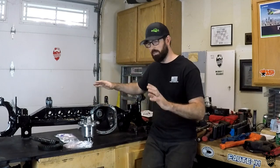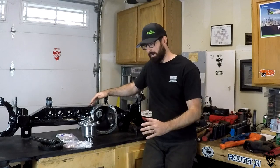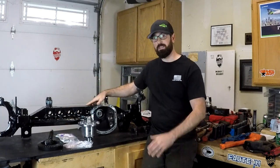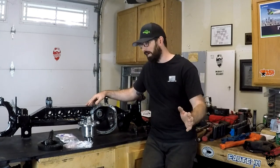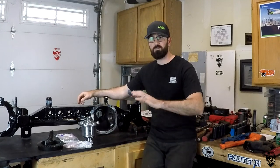Literally everything is upgraded — as beefy, as big, as strong as it can actually be. You can see this little tiny pinion, but for some reason these things are just built well and they hold up. I don't understand why, but they just do. I've broken more Dana 44 stuff than I have Dana 30 stuff — let's just say that.